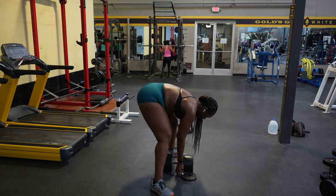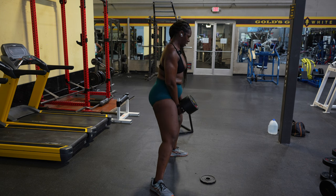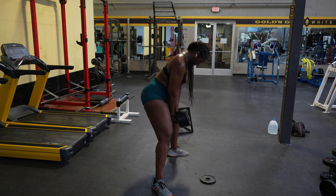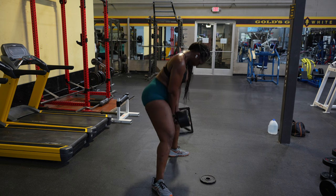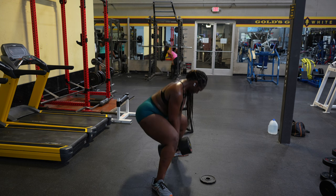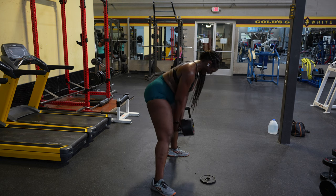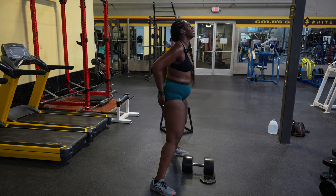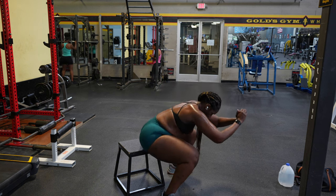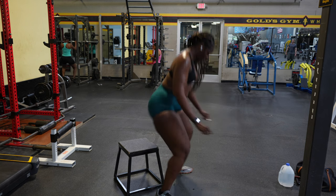We're going to do sumo squats — I have a 110-pound dumbbell, going for 10 to 12 reps. We did sumo squats the other day on leg day, but I just really love sumos. I can feel them in my glutes and my quads. They're one of my favorite movements, especially when you go heavy. The burn is crazy. We're going to superset that with bodyweight jump squats, and I wanted to get a stool to make sure I'm getting low enough into my squat.